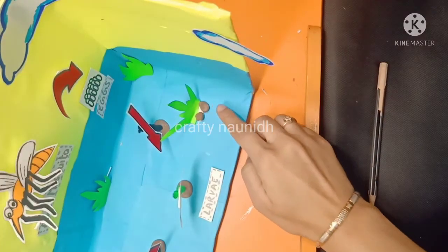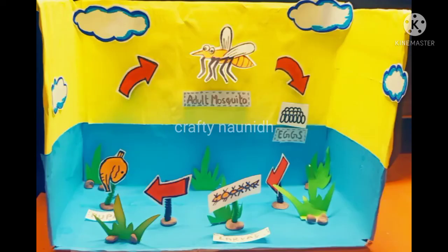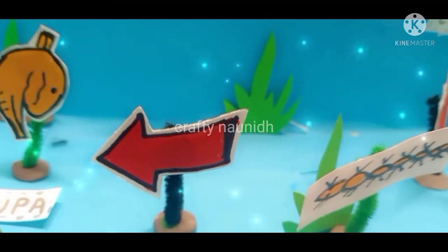With the help of the remaining brown clay, you can make a straw. And here our 3D model of the mosquito life cycle is ready.